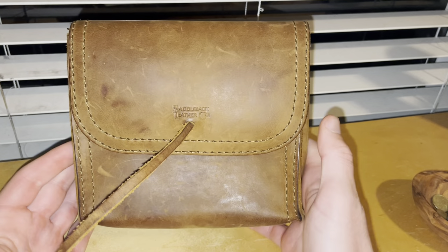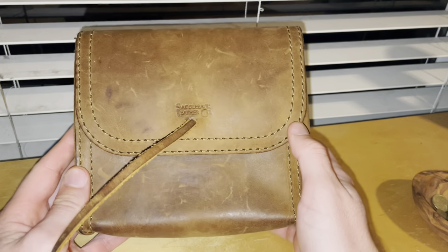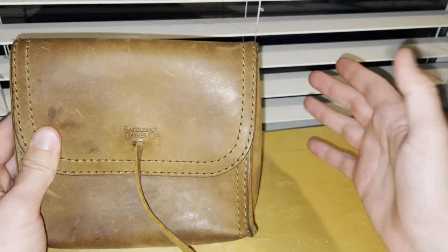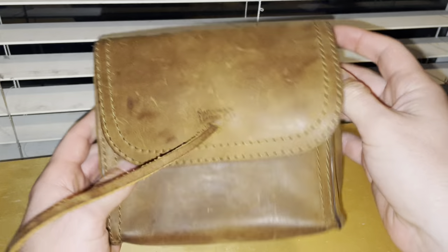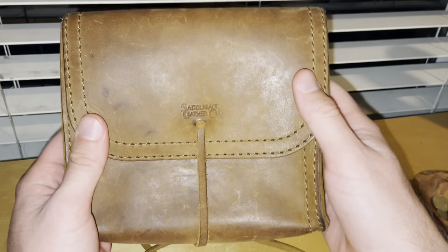I joined the Saddleback Club recently, and actually tomorrow my new items are supposed to arrive. I'll be getting another one of these with a buckle on it and then the larger, wider version, so I'm very excited about that. For the past three or so years this one has been great.